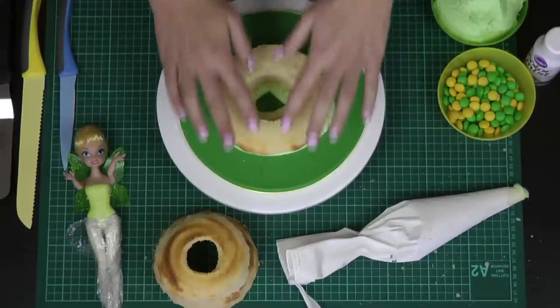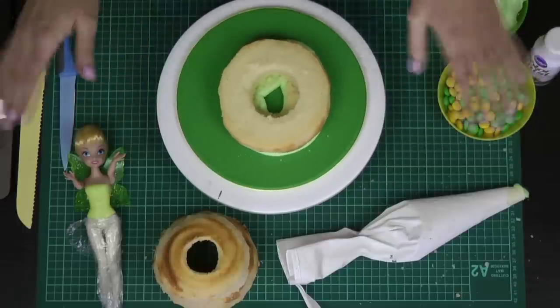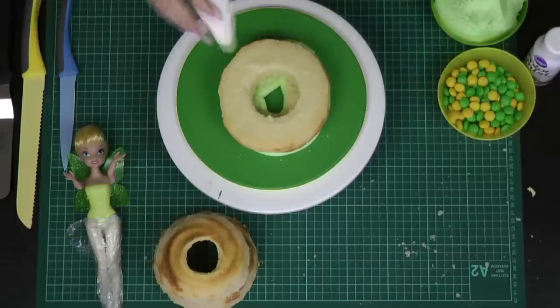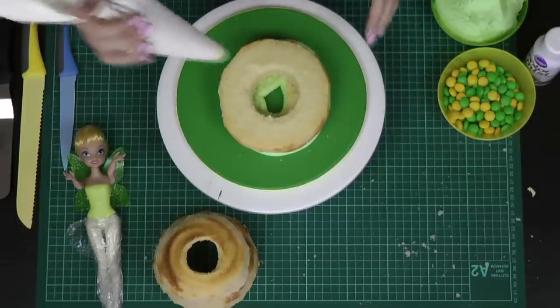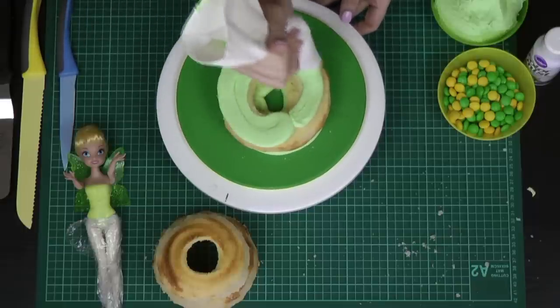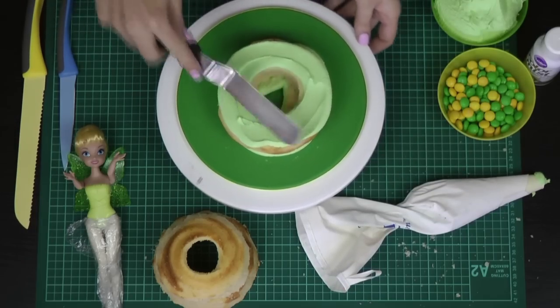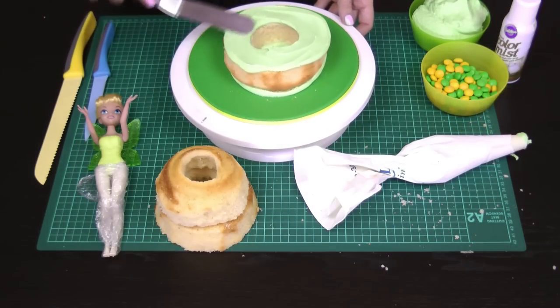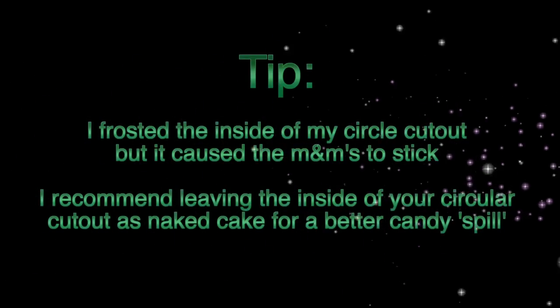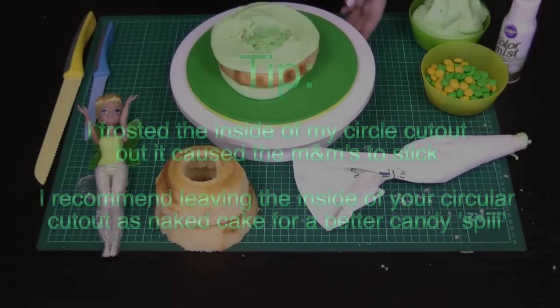Also, don't worry if your giant cupcake cracks around the edges — just stick it together with frosting, it's going to be totally fine. Because the cake is about the right size for my Tinkerbell, I don't want to put too much frosting between the layers, so I'm just piping on a little bit and spreading it out, making sure I'm covering as much of the cake as I can.